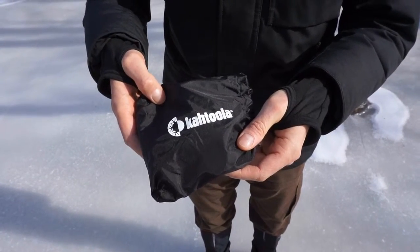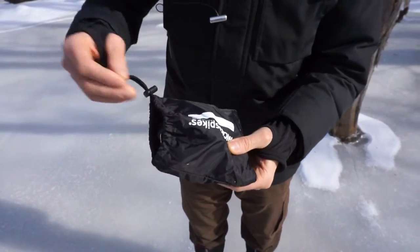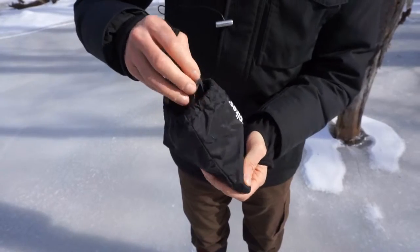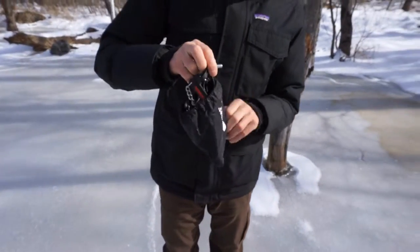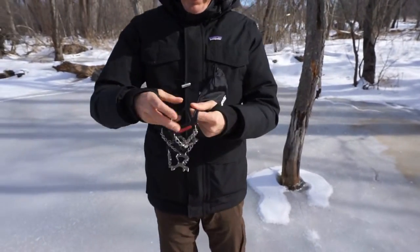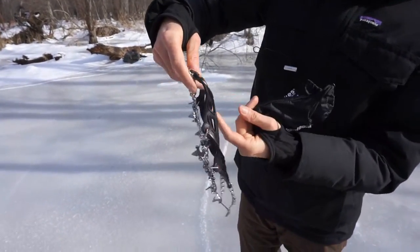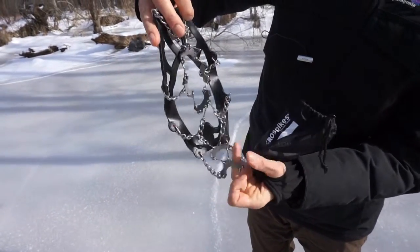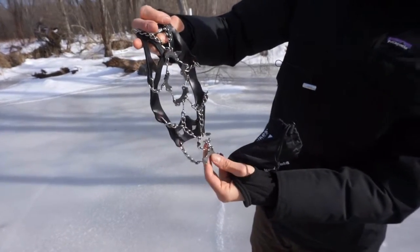The Microspikes come with this little stuff sack that you can store them in. It's what it looks like — thick rubber, indicates front and rear, and it has the spikes. So we'll give it a shot, put these on, and see how they work.